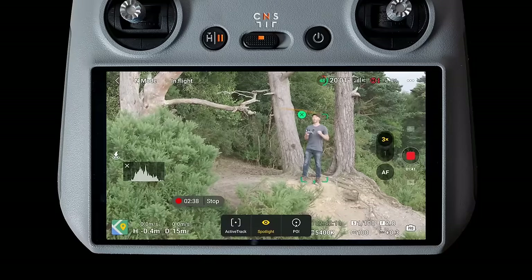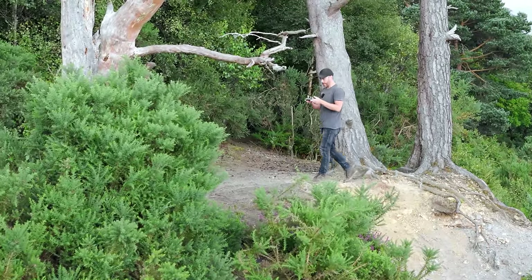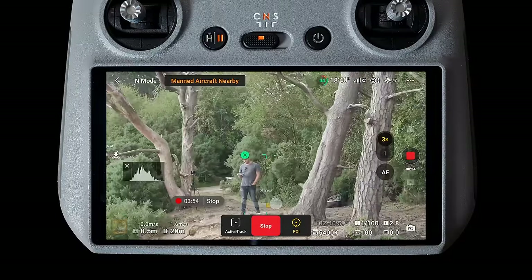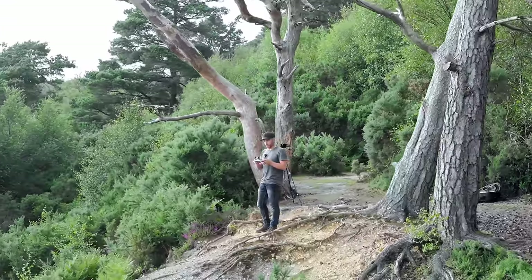We also have spotlight, which grabs onto a subject and follows you around wherever you want to go, even with inputs from the RC controller's joysticks. Point of interest will fly a circle around an object while keeping it central in the frame at whatever speed you like.